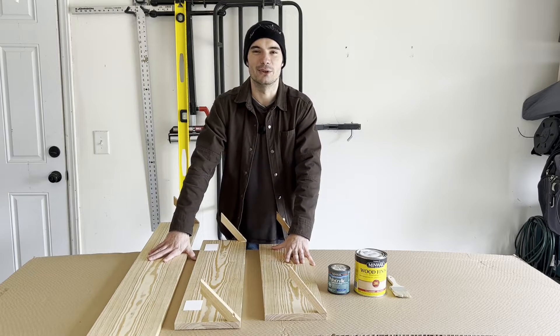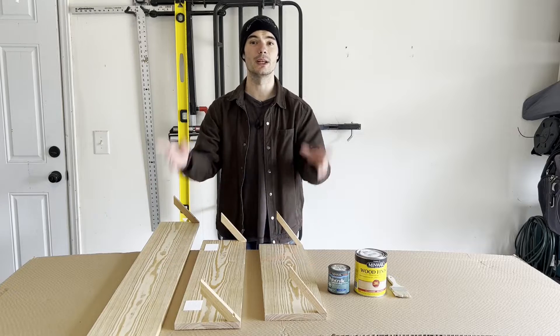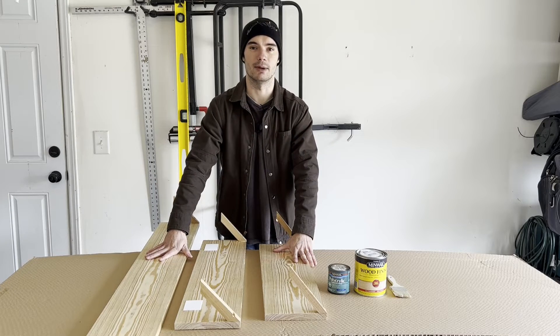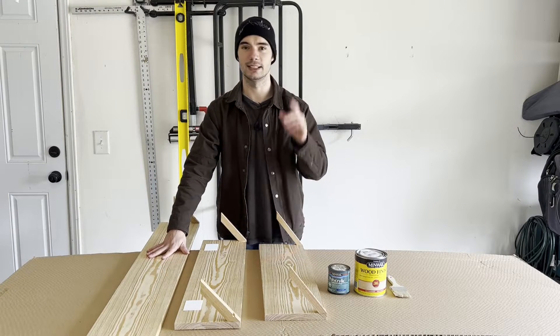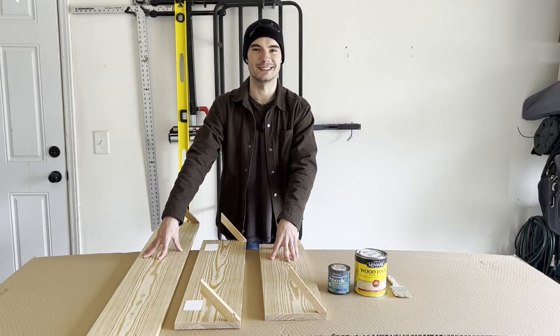Hey everyone, it's Colin from GI Guy. Welcome to the garage. Thanks for checking out today's video where I'll be doing a follow-up to the windowsill extension project I did in my previous video. If you're interested, check out that link above. But I made not one, not two, but three windowsill extensions.